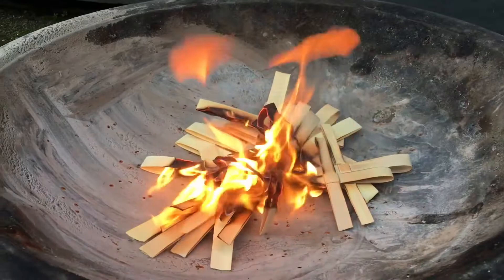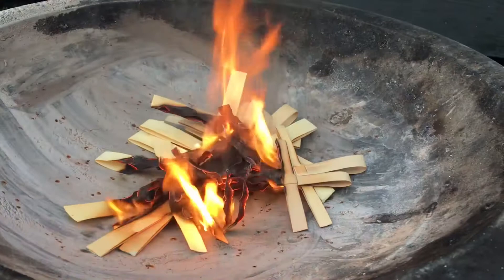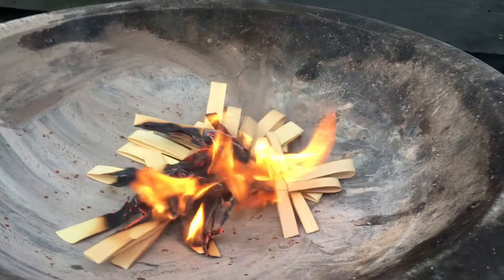Once they're alight, they burn pretty well. Eventually they're reduced down to a tiny pile of ashes, and I'll grind those up in a pestle and mortar and then divide them up.